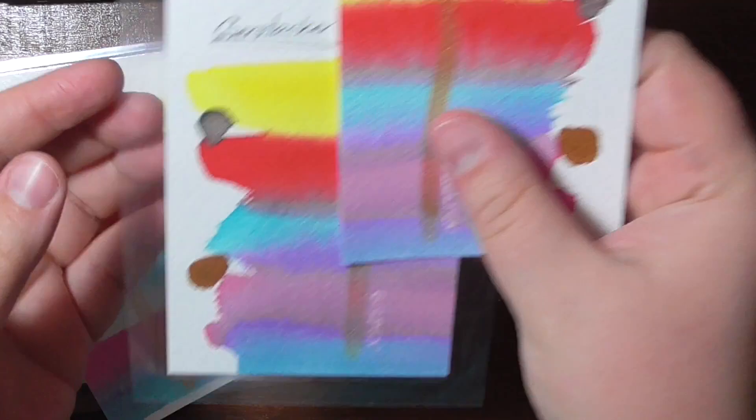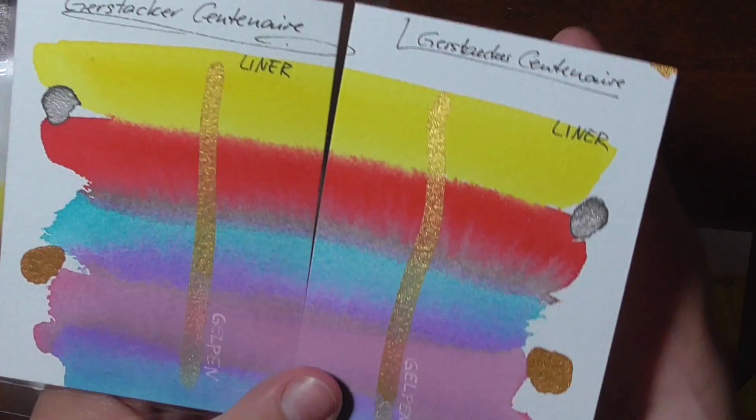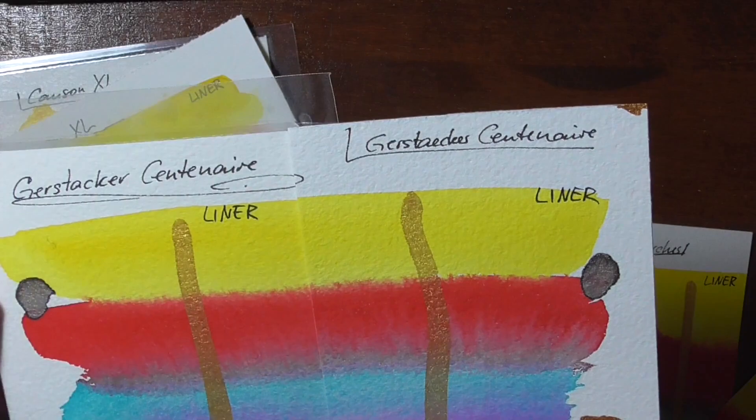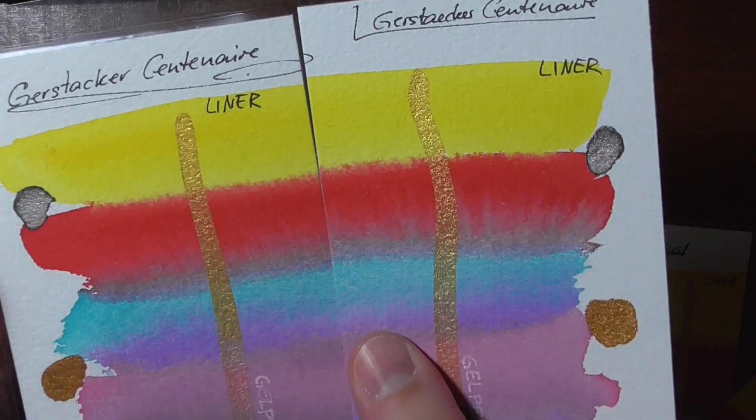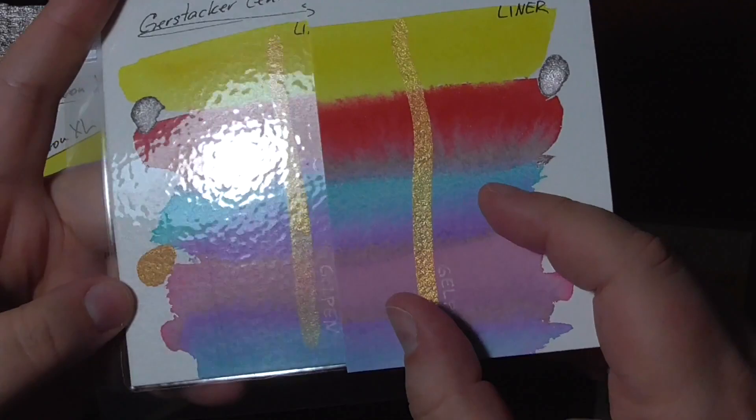Then I used a slightly more expensive paper, which is 100% cotton — the Gastica Centenaire, the house brand of Gastica. It's actually a really nice paper which I love for swatching and painting. As you can see here, the lines look nice and crisp, the colors did not fade either, though it did spread more in this part, and the metallics still look shiny on this one too — here you can see the gold as well.